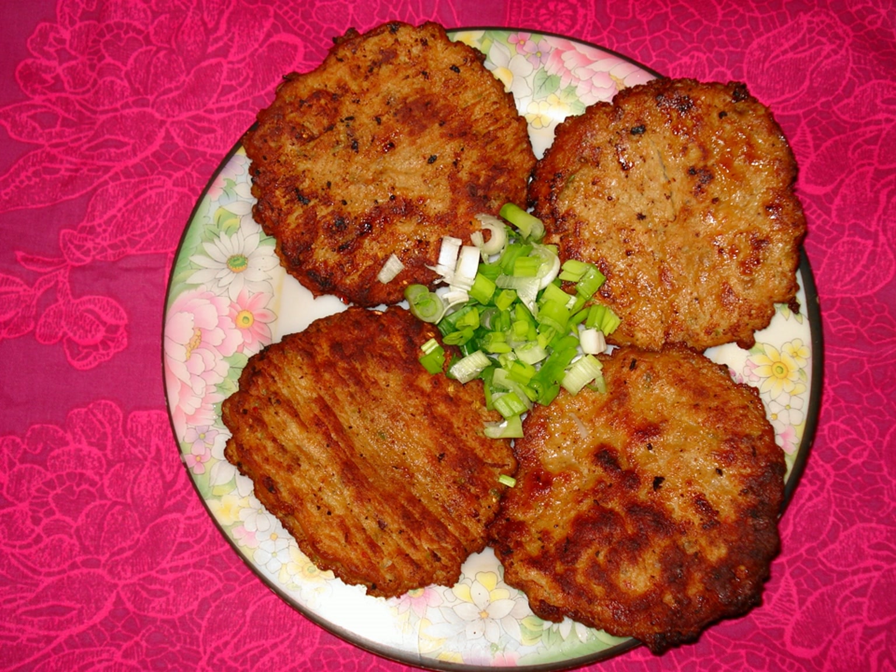Chapli kebab, also called shpali kebab, is a minced kebab usually made from ground beef or mutton with various spices, formed in the shape of a patty. It originates from Peshawar in northwest Pakistan and is also known as the Peshawari kebab. The chapli kebab is a popular barbecue and street food throughout Khyber Pakhtunkhwa and other parts of Pakistan, as well as in India and eastern Afghanistan.